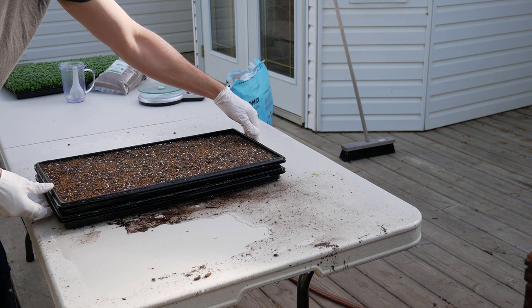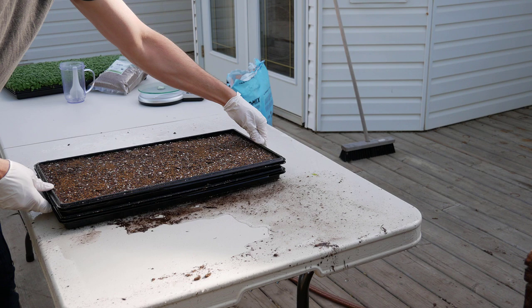Now the next step is we'll stack our trays and take them into the grow room, and I'll show you how we set them up for the germination process.